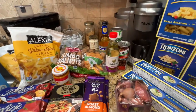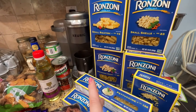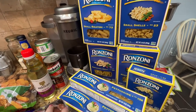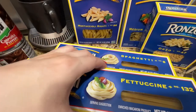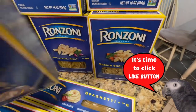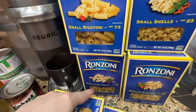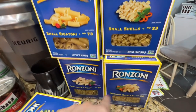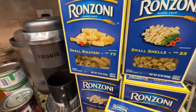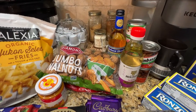This week ShopRite has a huge Franzoni sale — not all of them, but regular pasta is like 99 cents per box. So I got two fettuccinis, spaghetti, orzo, small rigatoni, mostaccioli rigati, small shells, and medium shells. Those will be good for my pantry, and at least some of these were for a specific recipe.